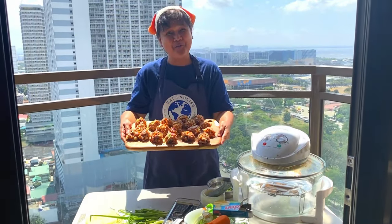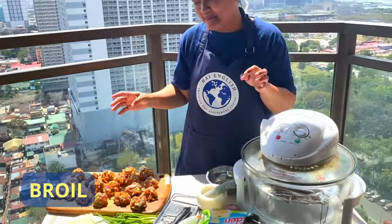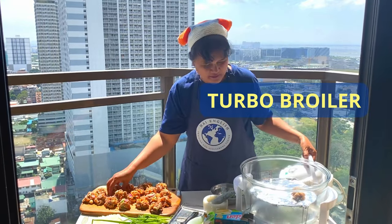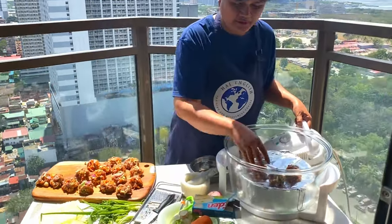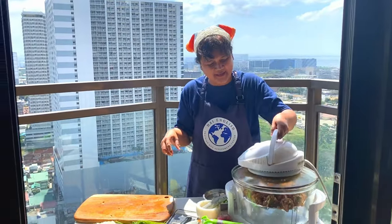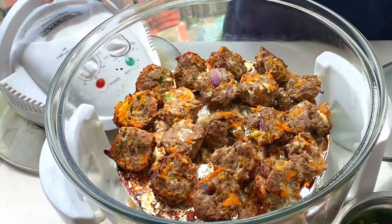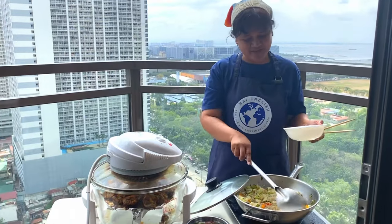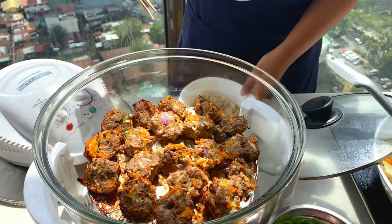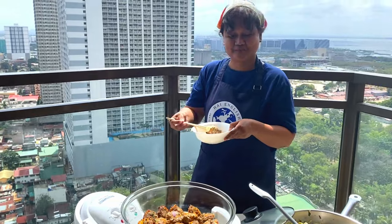So now we have our meatballs ready. We're now going to broil the meatballs — put them in the turbo broiler one by one. Okay, so there it's ready and we have to adjust. Our meatballs are done. Let's taste our finished product.